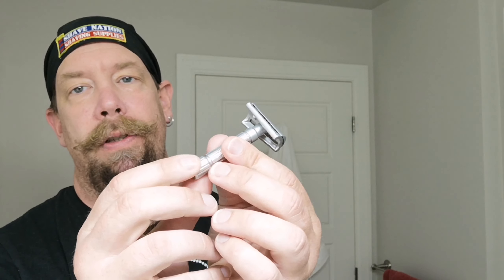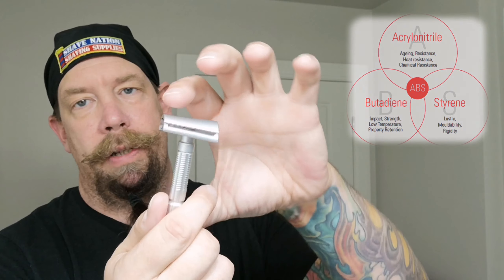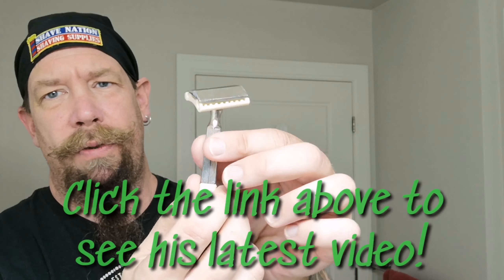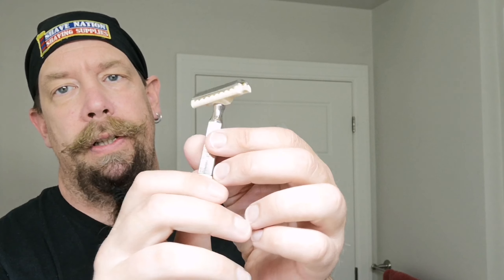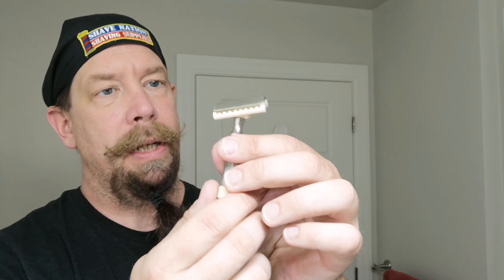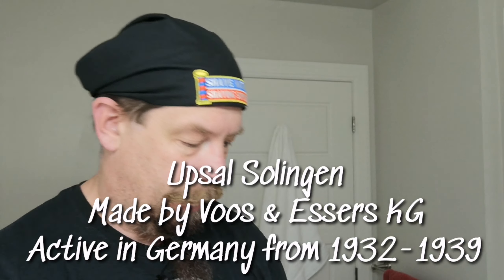Today I'm going to be using Fine Accoutrements Superlite. I bought this from Justin Chatelain out of Toronto several months ago. This is half an ounce, ABS construction with UV hardened metallic coating, approximately a three inch handle. And several months ago, on loan from Lal Niverd, the Sask Shaver, I also got this really strange looking slant — this is an Upsol Solingen, made in Germany. According to Wikipedia, these were made between 1932 and 1939. They were a brand of a company called Vooz and Essers KG.